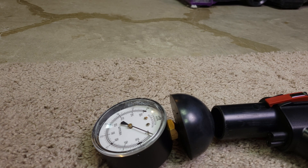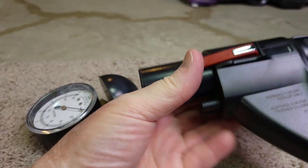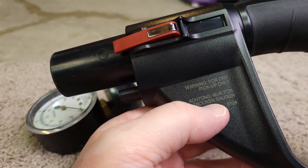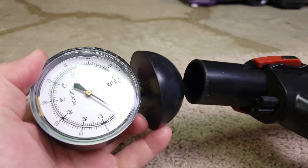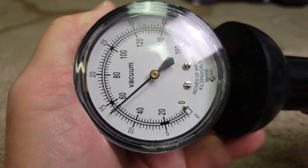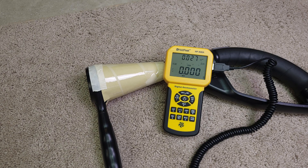Now let's see what the real suction can do — sealed. Remember, this is for dry pickup only. What do we got? About 56 inches. And CFM through the hose — you'd figure it's probably going to be in the mid-60s. Yep, that's where it is.